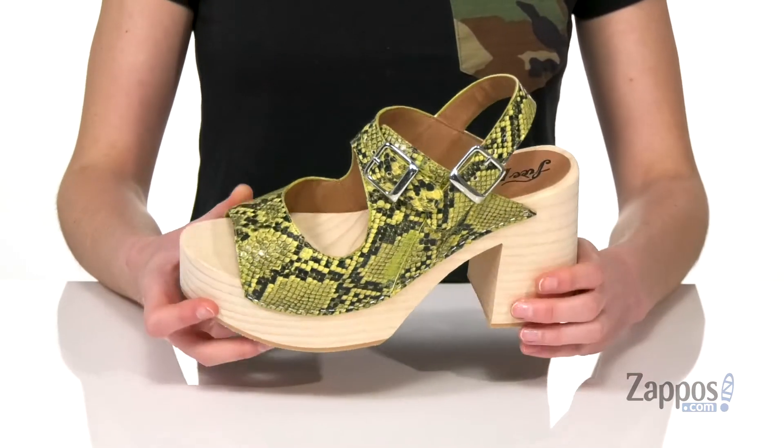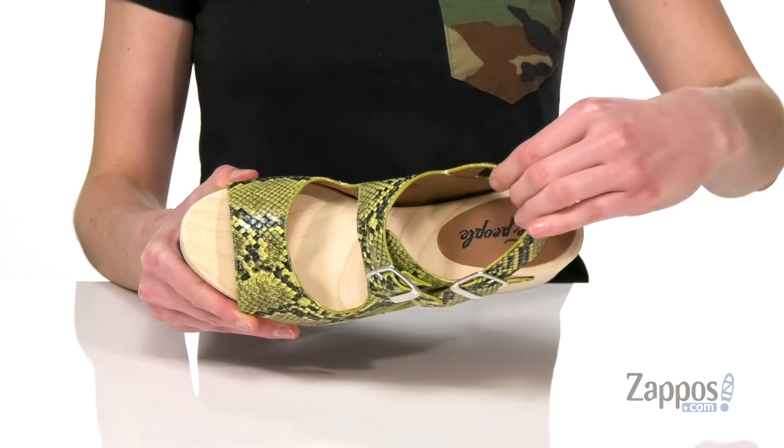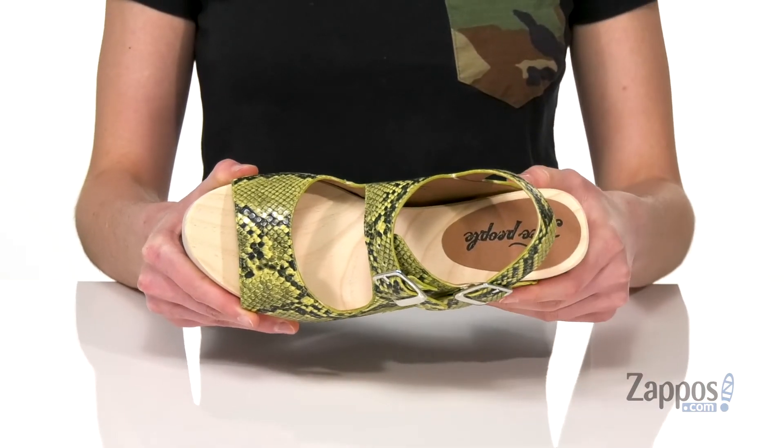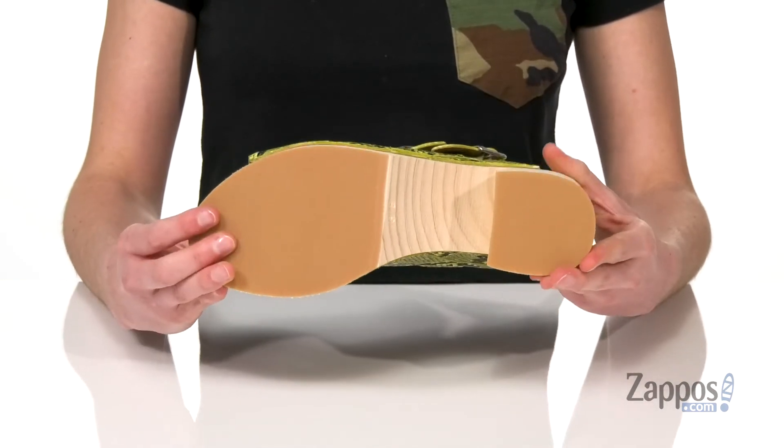They've got a faux leather upper with this awesome snake print on top, and this is the lime colorway. Inside has a smooth lining and you get a little bit of padding at that heel. Otherwise, it's more of the wood grain inside and a grippy outsole underneath.